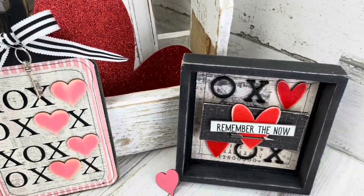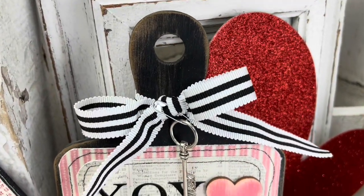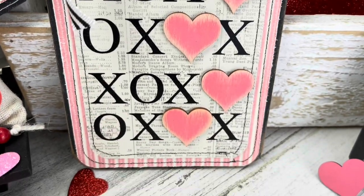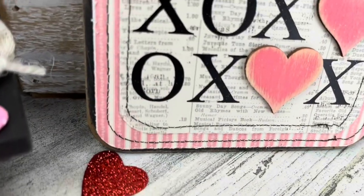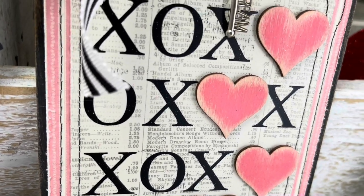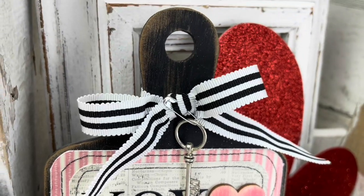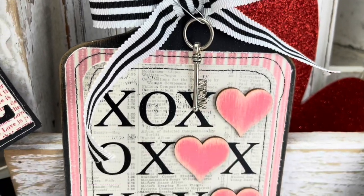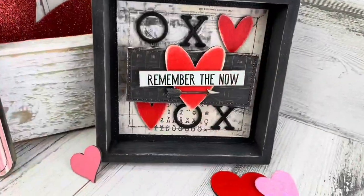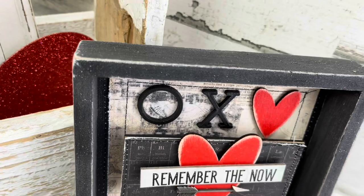I really hope you enjoyed all the projects today — I think these turned out so super cute and really easy with Dollar Tree supplies. Leave me a comment below and let me know which project was your favorite, or maybe you liked all three! Please give this video a thumbs up — it helps my channel grow. If you're not a subscriber, hit that red subscribe button and notification bell so you don't miss out.